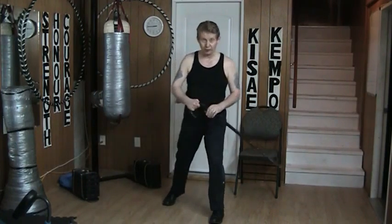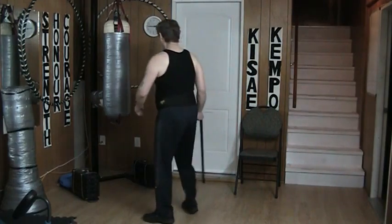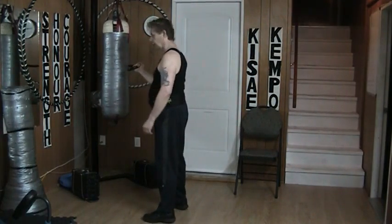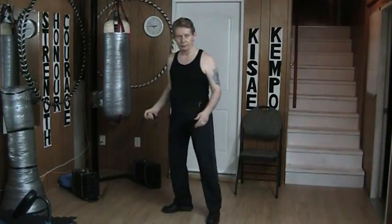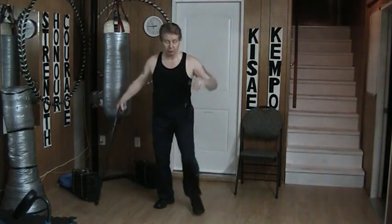It looks like nothing and I do it low. The reason I do it low is that if I do it high, it's been run into things and it's easy to grab. If I do it lower it's much harder to grab. The disadvantage of course is that it's easy to avoid.